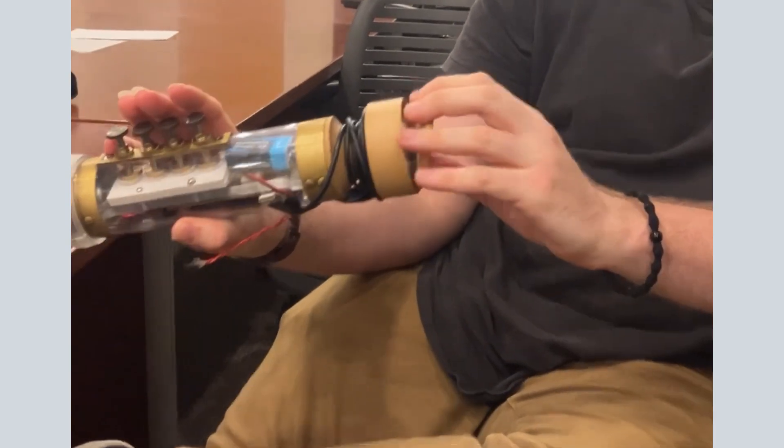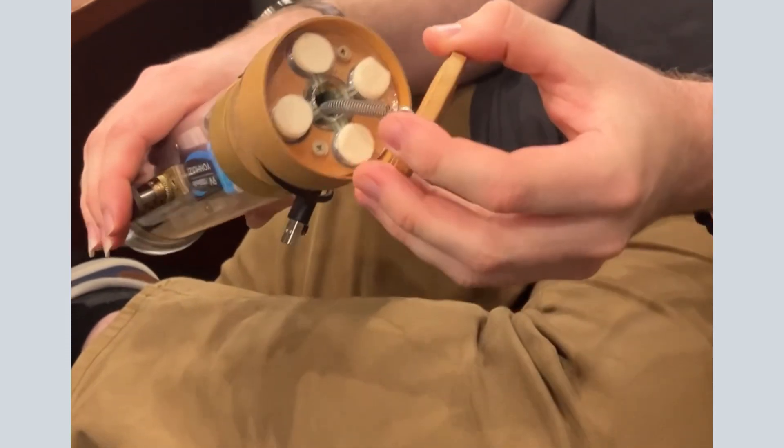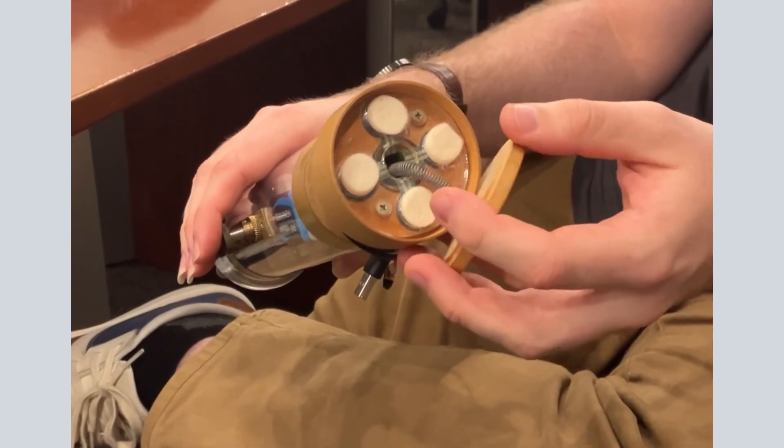The same sensors can be found in the cap here under this wooden spring. They have the felt pads that are the most durable.